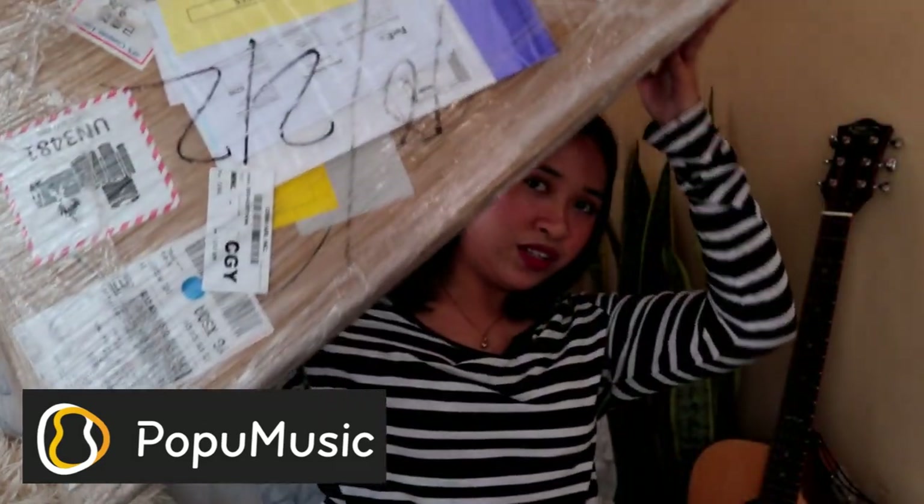Now today, I'll be opening this huge box right here. And again, this video is sponsored by Pop You Music. So this box is really huge. Now if you can remember, I already did a vlog, a product testing, and some ukulele tutorials using my Pop You Lely U1 and Pop You Lely U2. Now this box right here contains the Pop You Tar, which is the guitar version of those two ukuleles that I previously had. So what we're gonna be expecting with this guitar is that it has LED lights on the fretboard. And yeah, without further ado, let's open this big box because I'm so excited to see the Pop You Tar.